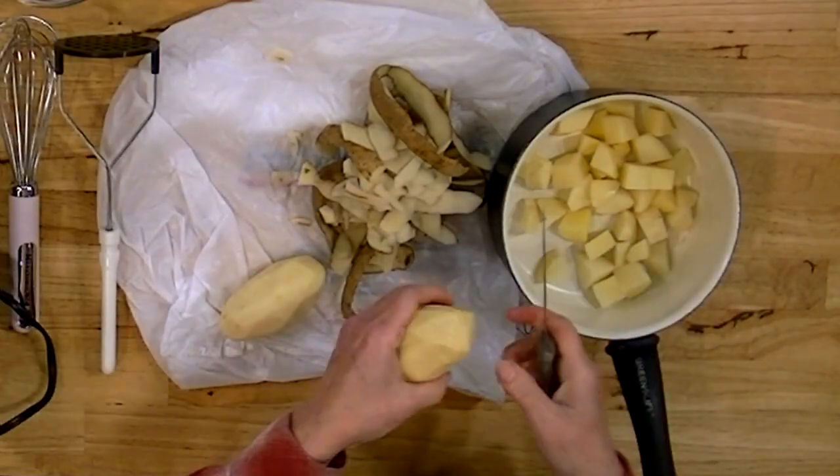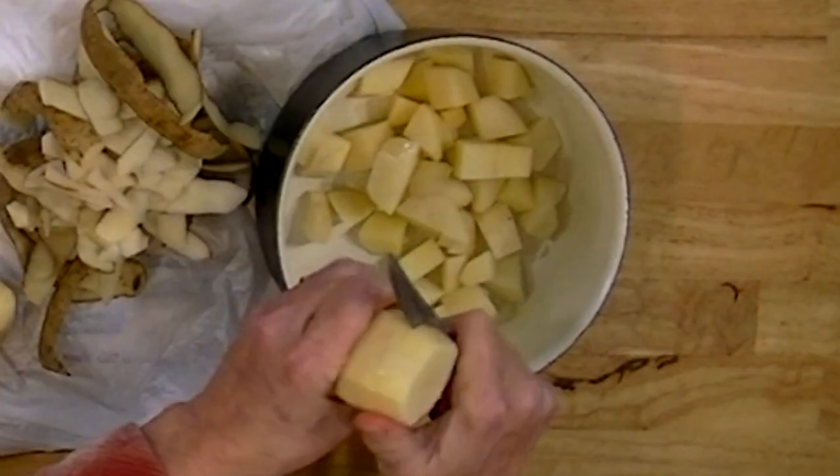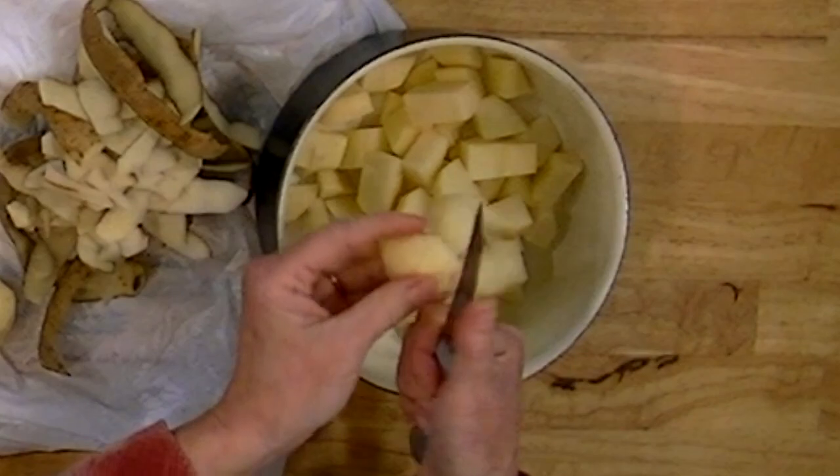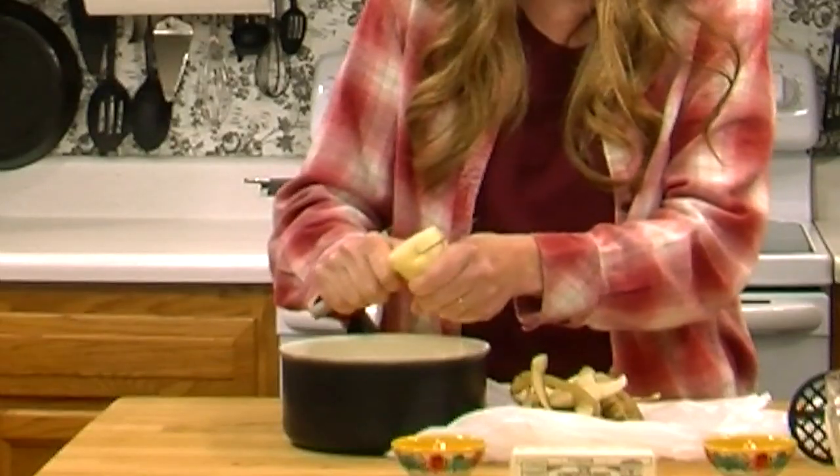I also put butter in them. The butter is to taste and depends on what you want — you can do anywhere from a half a tablespoon to a tablespoon of butter per potato. The more butter you add, the creamier and richer it's going to be. You can use any milk in your potatoes, from skim milk all the way up to heavy cream. The heavy cream is going to have more flavor, be richer, and if you use an electric mixer you can really whip them up, get some air in them, and they're really light and smooth. If that's what you're looking for, you want to use heavy cream.